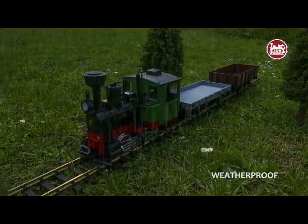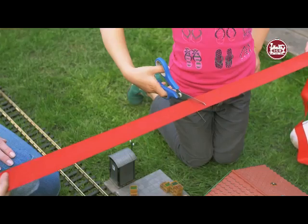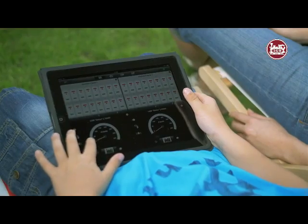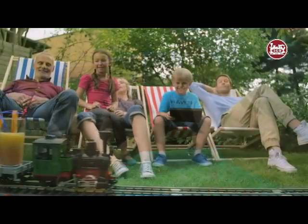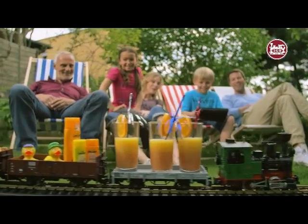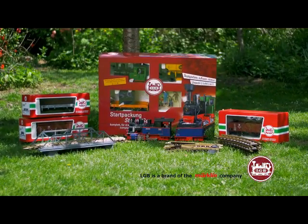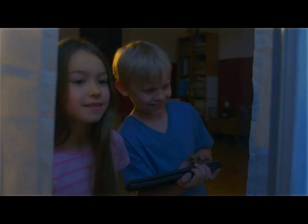The Garden Railway is robust and can run in any weather. It's easy to assemble and to operate, and also it has many creative uses. The LGB Garden Railway for indoors and outdoors, and for families with a large sense of scale.